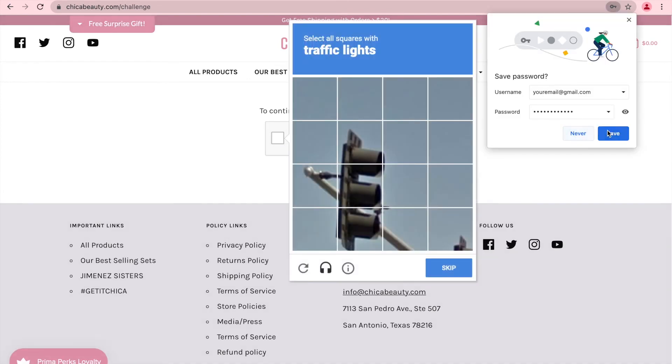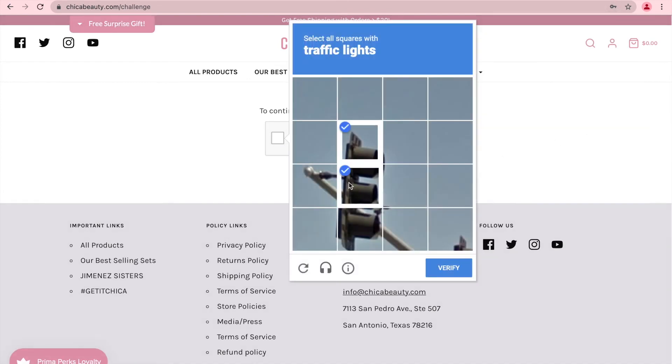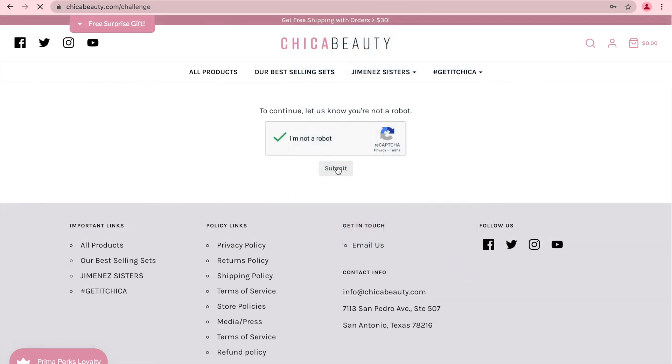You will be prompted to answer one question. Once you have answered this question, press Verify and you have successfully created your account. Don't forget to press Submit.